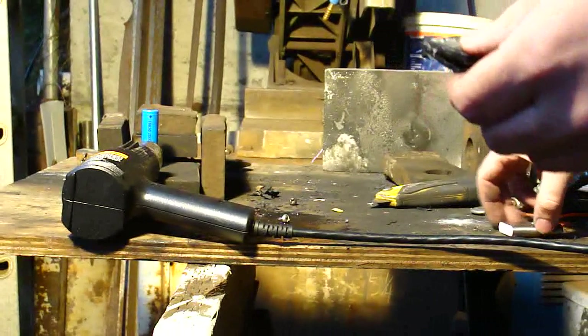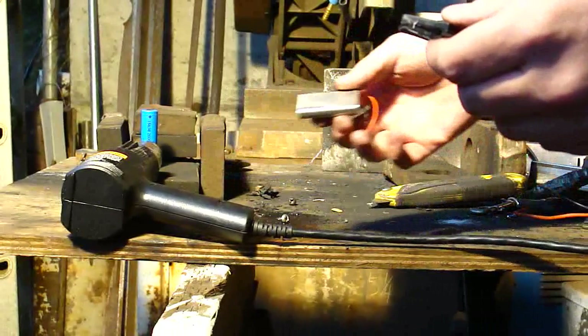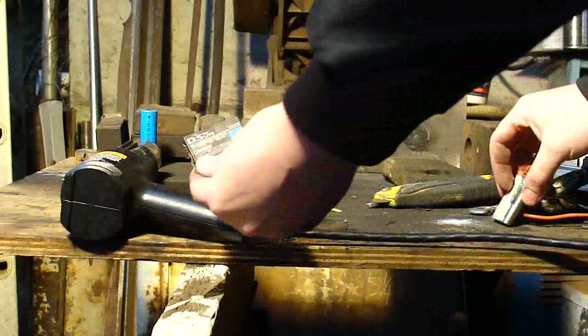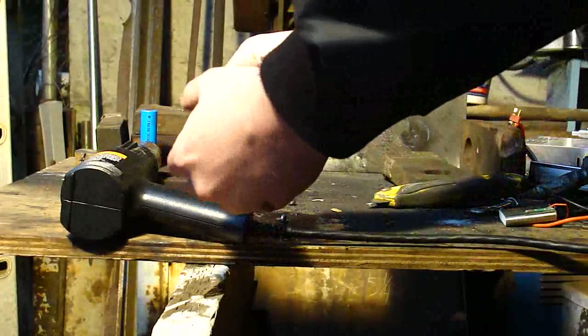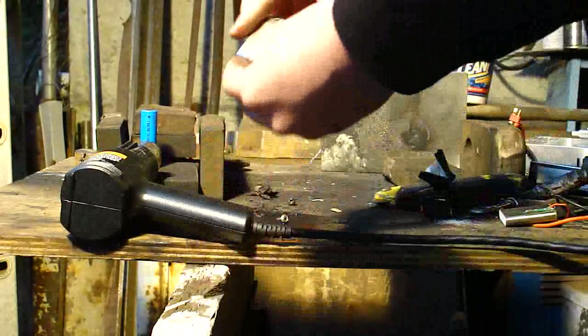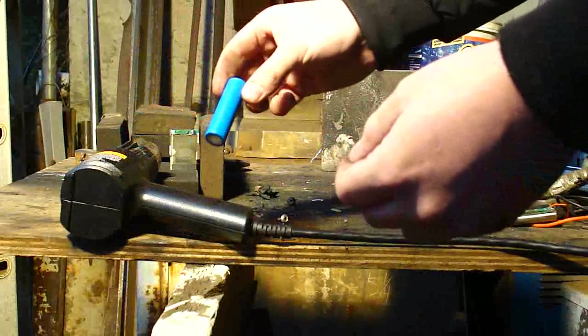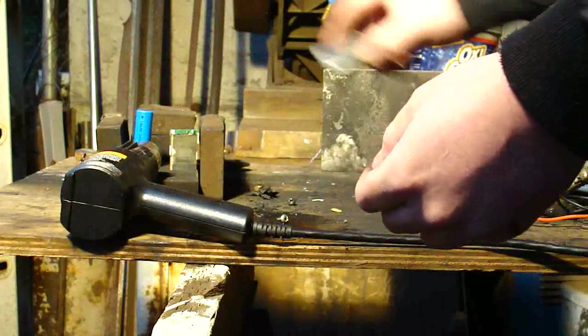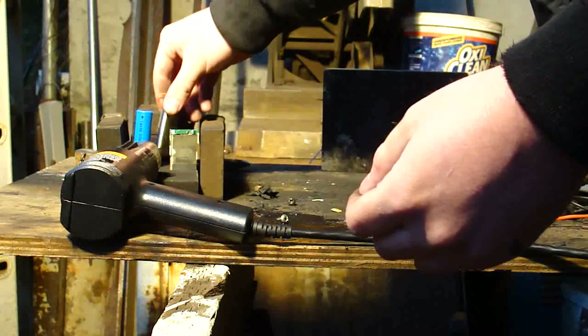Next up, I'm going to do a thermal test here. We've got the lithium polymer phone battery, we've got the Nintendo DS Lite battery here, and we've got an 18650 cell, commonly found in a laptop. We're going to give these things some heat.